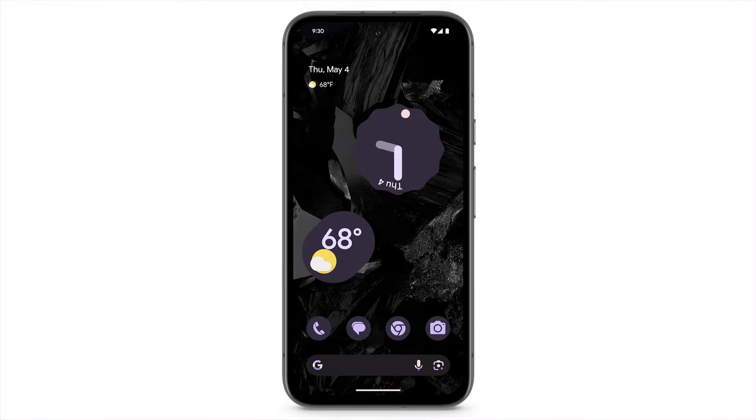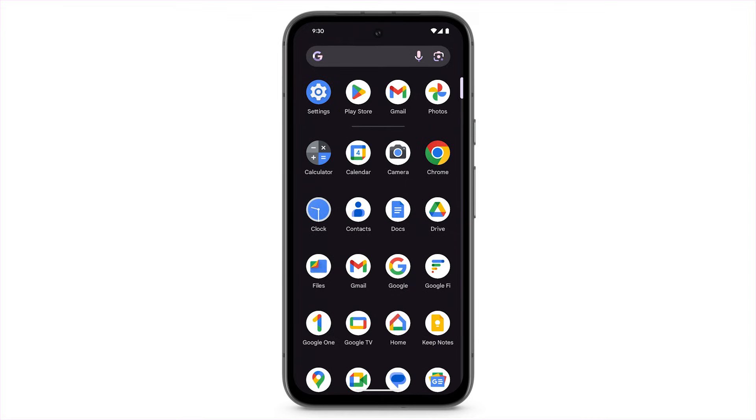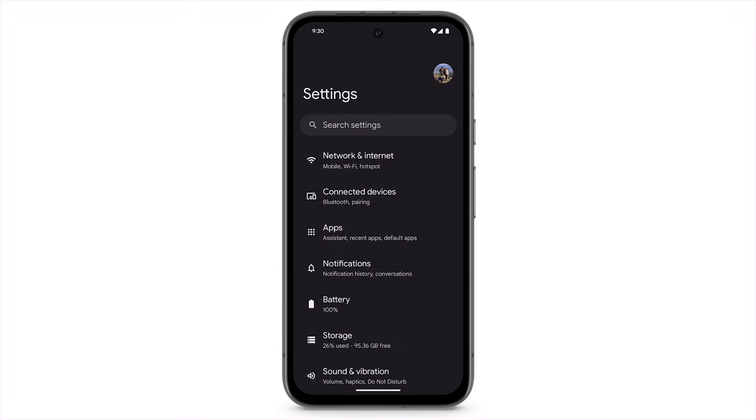For another way to access Bluetooth settings, from the home screen, swipe up to find all of your apps. Tap Settings. Tap Connected Devices.